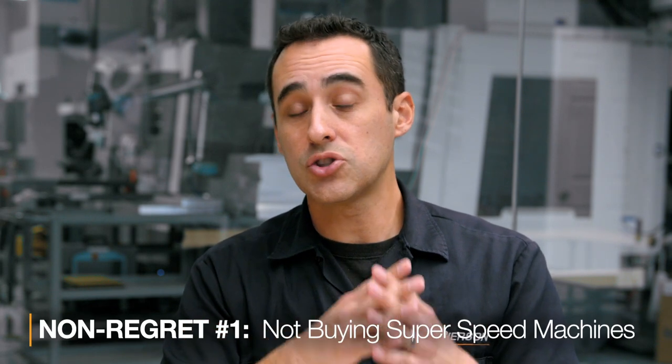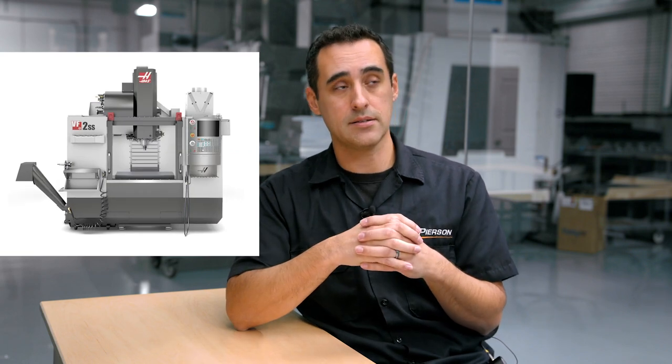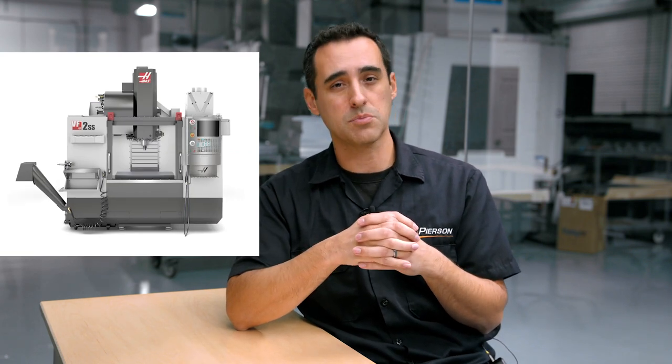Let's talk about some things that I did buy that I wasn't sure I was making the right decision, but it actually turned out great and I would still have made the same decision today knowing what I know now. The first thing is going to be not buying super speed machines. The VF2SS is by far Haas's most popular machine — it seems like every other guy I follow on Instagram has a VF2SS. It's a great machine.